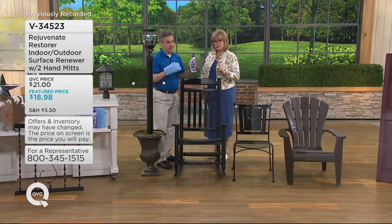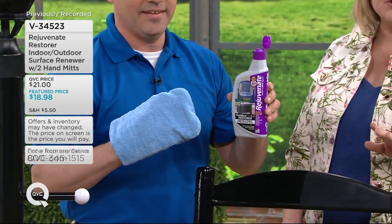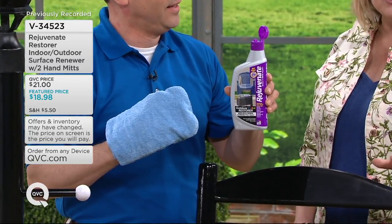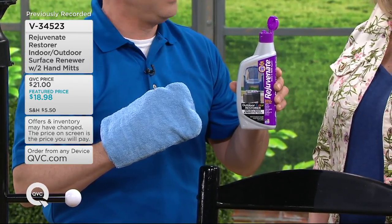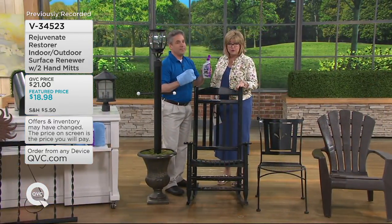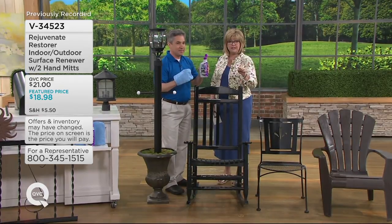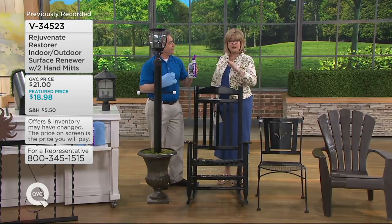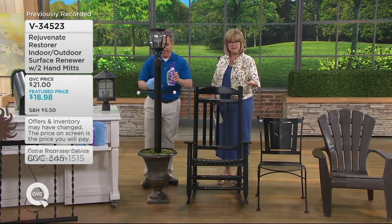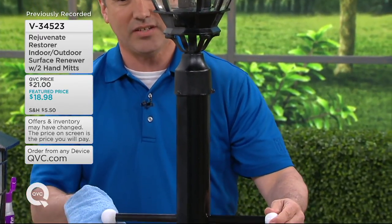You might want to get more than one, although you don't need to use a lot each time, and you'll find so many uses for it. If you are a brand new QVC customer, we have a special promotion right now with a code: 54U — F-I-V-E, the number four, the letter U. Use that code on your first purchase and you'll get $5 off, bringing the price of this down to about $14.